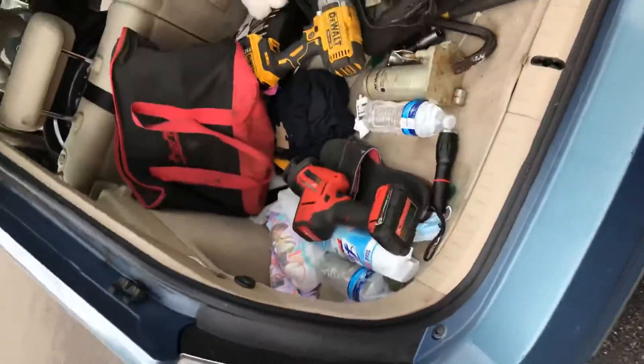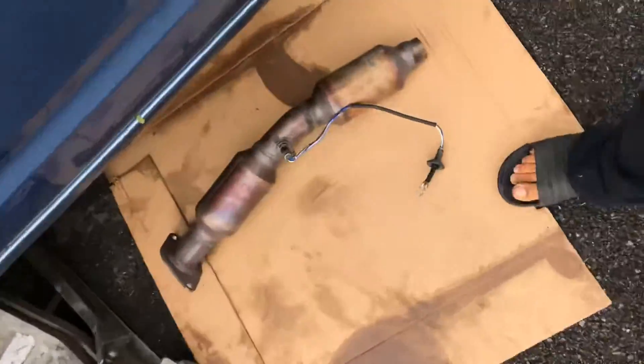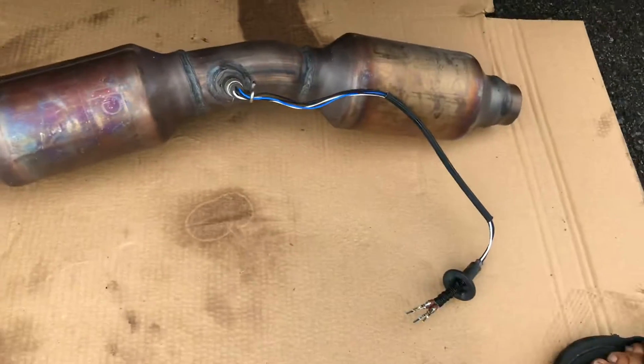So yeah, that's the best way — they won't steal it because they're not going to steal it if it's aftermarket. These are Chinese.